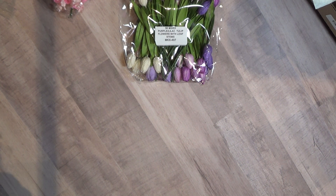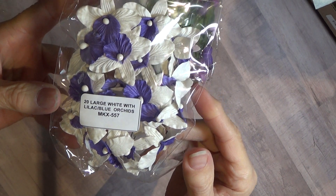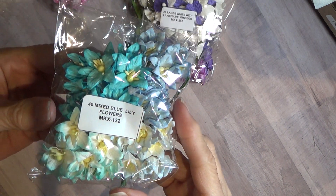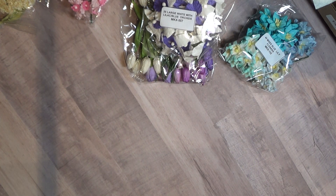These are Large White with Lilac Orchids — very pretty. These are Mixed Blue Lilies. This was a large order; I won't have to order again for a long time.